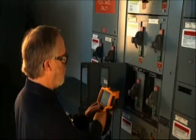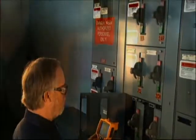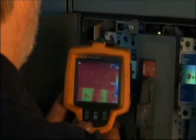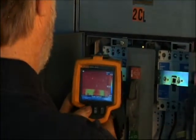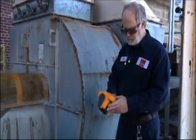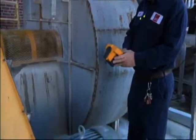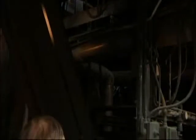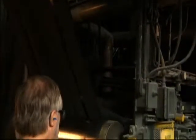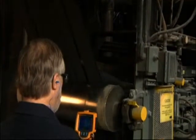A lot of people out there think that thermal imaging is electrical only. We shoot our motor control panels just like everybody else, but we also use it a lot in the mechanical aspect, looking for mis-lined couplings, belts, and gear boxes.